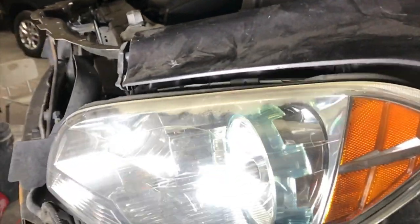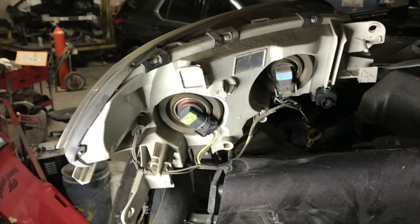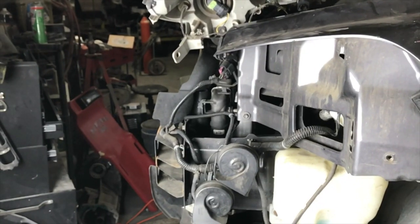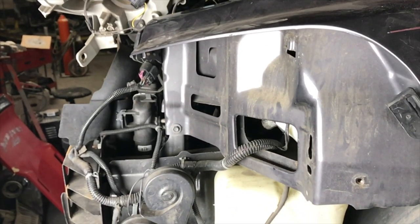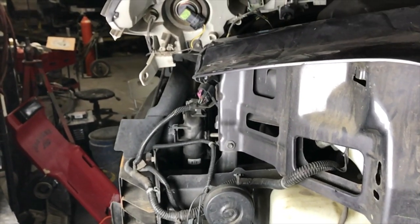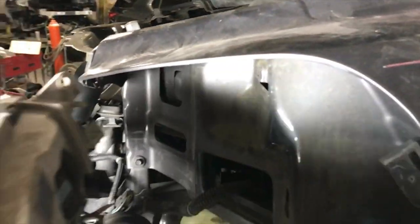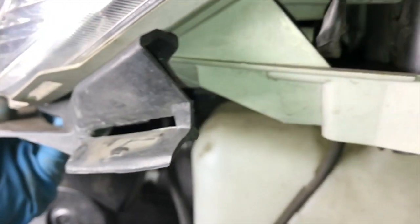The headlight simply pops out and gets exposed. Now you see why I had to pop out the headlight — there's no room anywhere back here to work, to change the bulb, even if you squeeze your fingers through. You also see there's a problem: we don't have enough room to install anything decent.